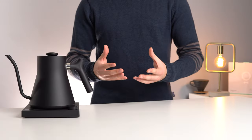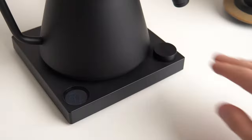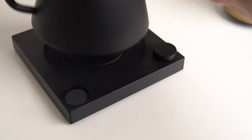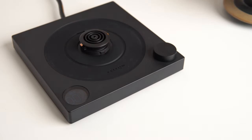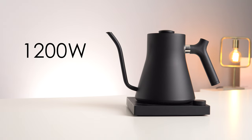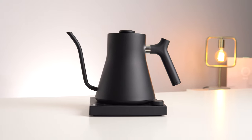Speaking of consistency, the Stag EKG also cleverly integrates a brew stopwatch into the base, allowing you to repeat your favourite pours without the need to pull out your phone or set a timer. A 1200-watt heating element also ensures that this is not just one of the best-looking kettles, but one of the fastest as well.